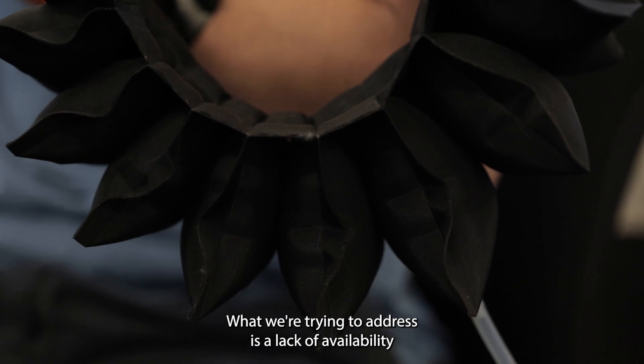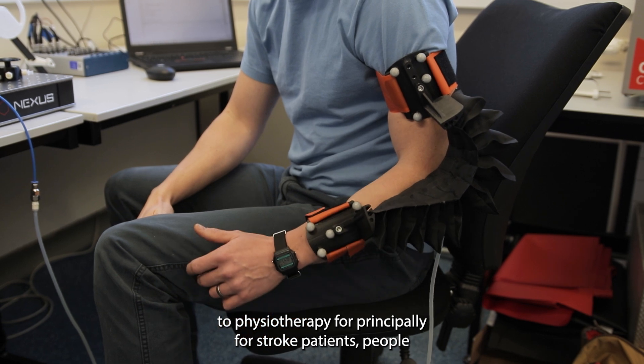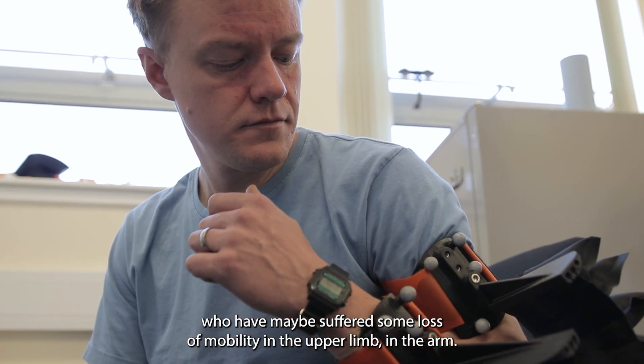What we're trying to address is a lack of availability of physiotherapy, principally for stroke patients and people who have maybe suffered some lost mobility in the upper limb, in the arm.